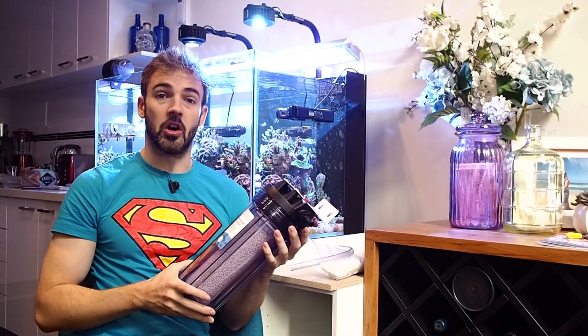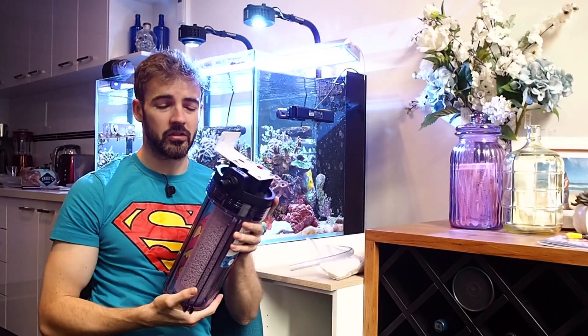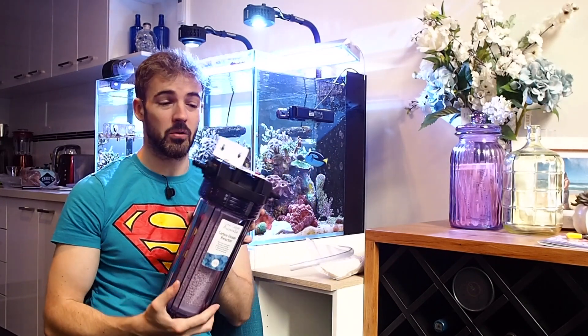So I bought this carbon dioxide reactor from Coral Culture Australia. As you can see, the unit is an absolute beast and is built like a tank. I'm pretty sure you could run this thing over with a truck and it would be fine. It is really heavy and really high quality.